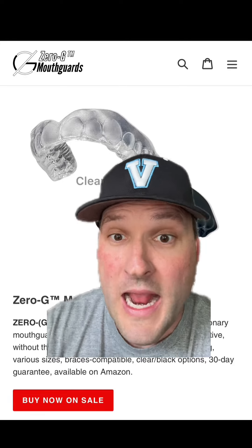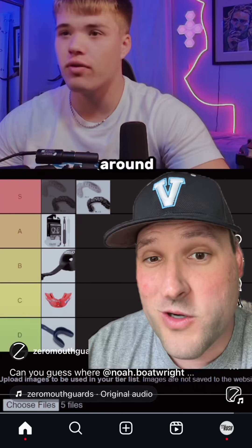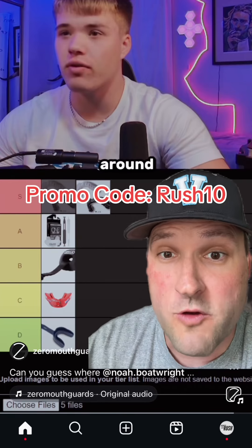It doesn't fall apart. You can breathe with it and call your plays. And it is multi-sport purpose. That's why Zero-G mouthguards is now offering 10% off when you use promo code RUSH10.